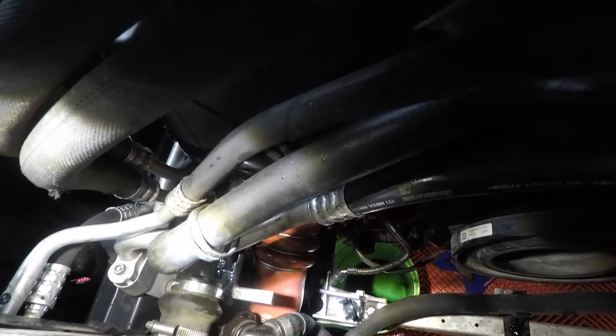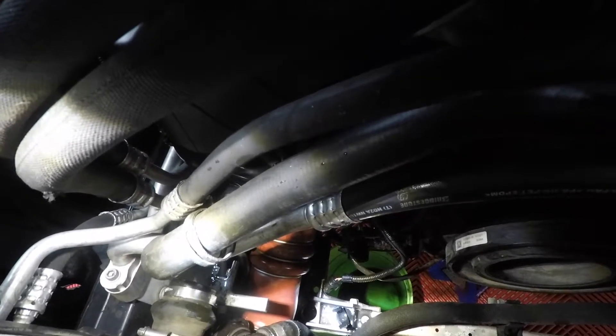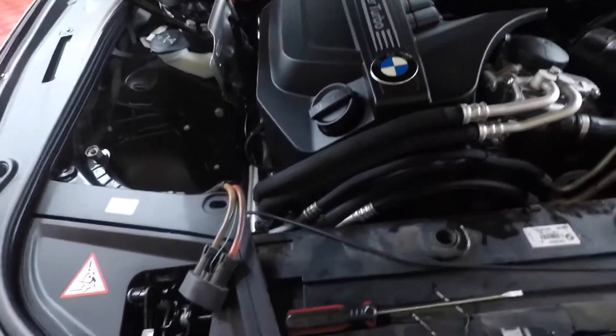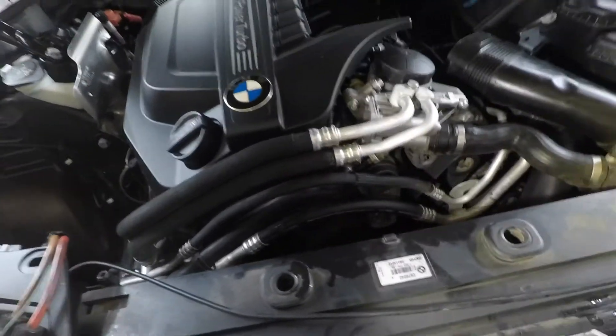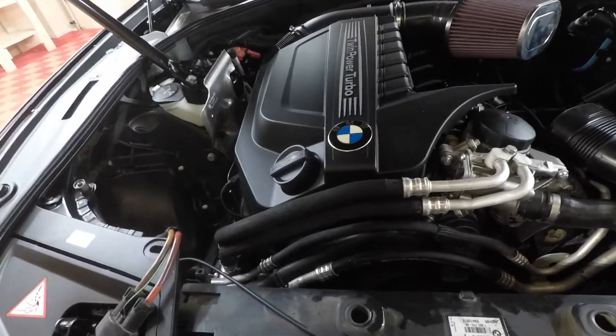Once the thermostat is out, more coolant will drain from the top radiator hose. Now put the water pump back in, then the thermostat, and button it back up — it's pretty much the reverse of removal. That back hose from the thermostat might be a little difficult. I'd avoid using power tools to tighten the hose clamps because you might bust one, but otherwise it's a straightforward reverse process.